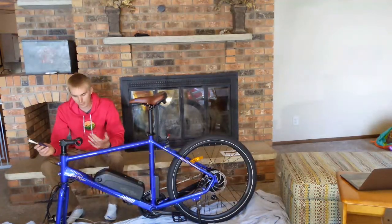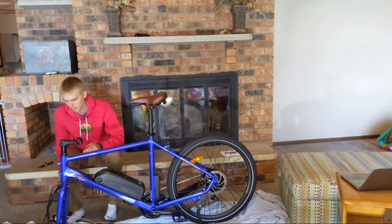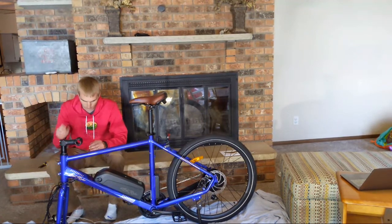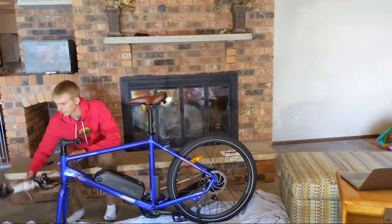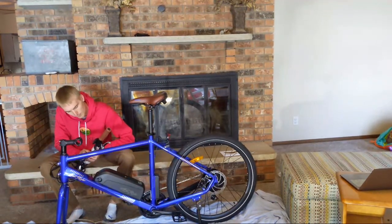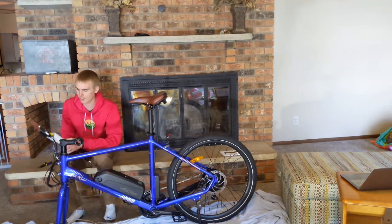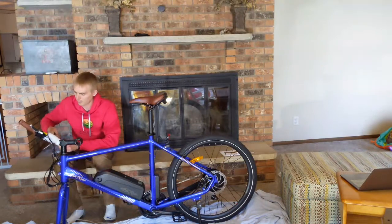No LCD display, but for $1,000 that's probably to be expected. It does have a LED display — very similar to the one found on the Rad Mission, which is kind of interesting.